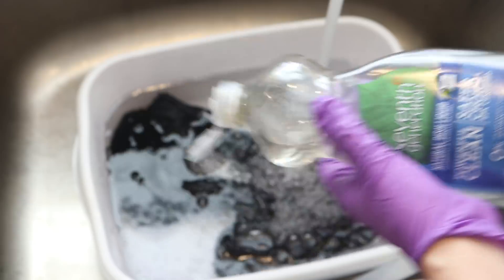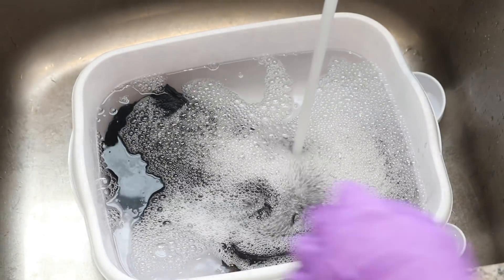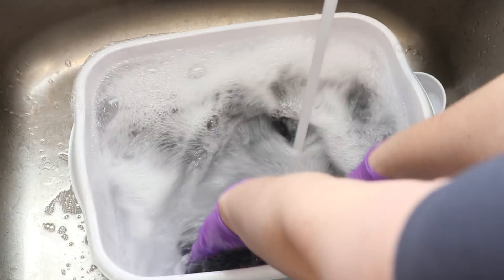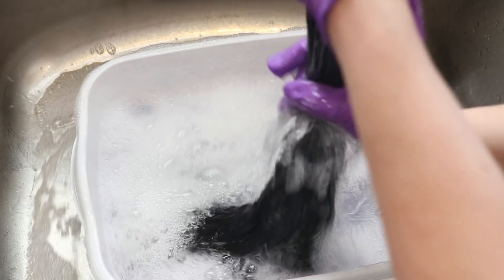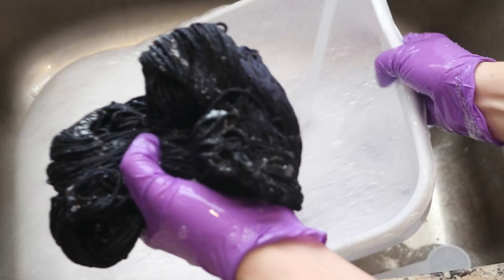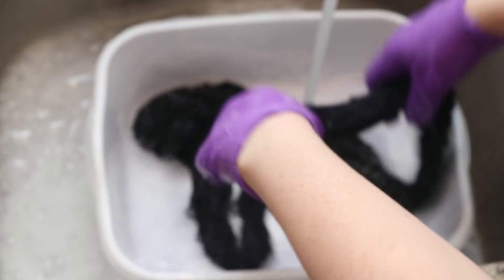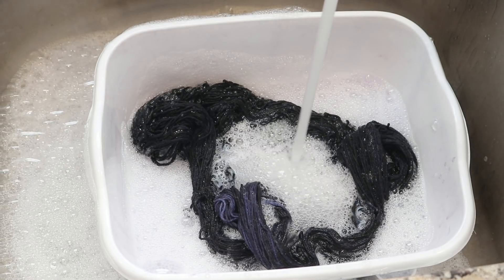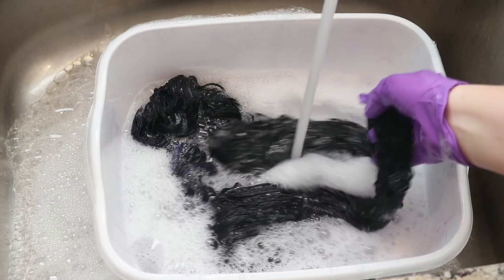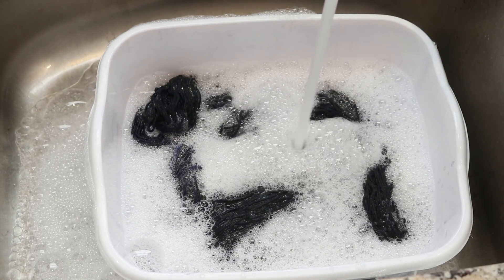I'm now going to add a bit of clear dish soap to this rinse just to help dislodge anything else that could be there. I can see some color coming out in the cool water. I am going to rinse this until the rinse water runs clear, and then we will hang up our cotton yarn to dry so we can see if we actually have a gradient or not.